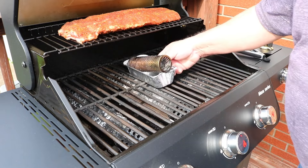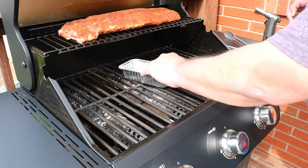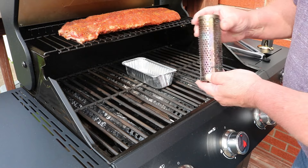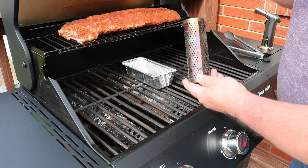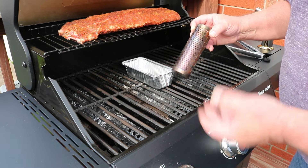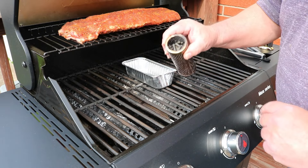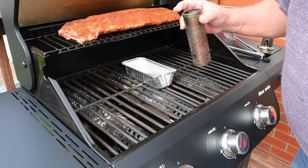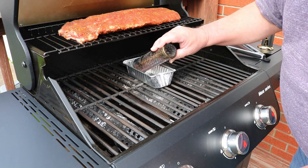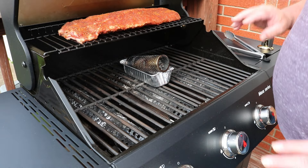Let me show you how we're going to do our smoke today. I bought this tube for smoking cheese - it's about six inches long, they also make a 12-inch one. When I used it for cheese, filled to the top with wood pellets, it was about a two and a half hour smoke. I don't know that we'll get that today. I've got this pan so it doesn't turn all the way on its side and spill out - that's my theory.